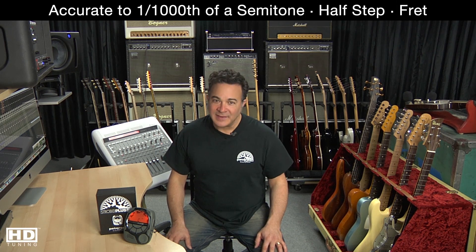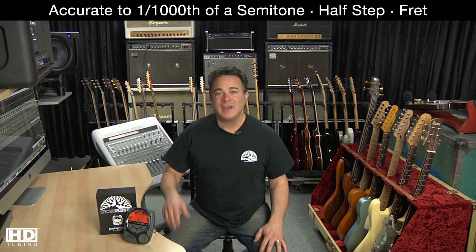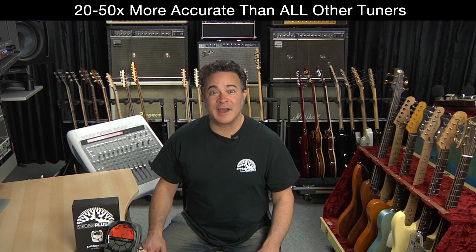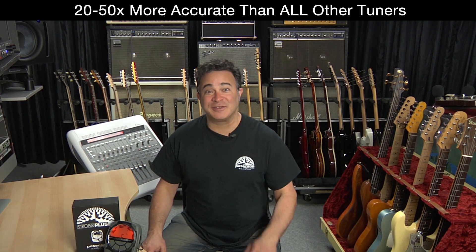Peterson has been manufacturing strobe tuners for over 60 years. At the heart of every Peterson tuner lays a patented technology that displays the real-time pitch of your instrument versus the perfect standard for that instrument, with an accuracy of one one-thousandth of a semitone — on an instrument like a guitar, accurate to one one-thousandth of a fret. When compared to all other tuners on the marketplace, Peterson delivers an accuracy spec that's 20 to 50 times more accurate than any other tuner on the market.